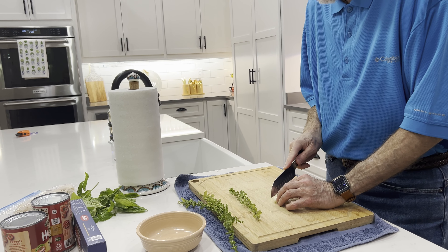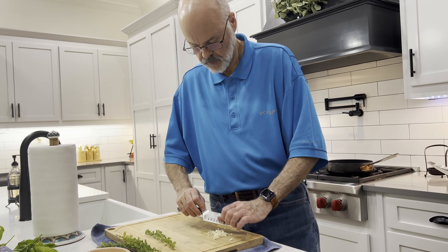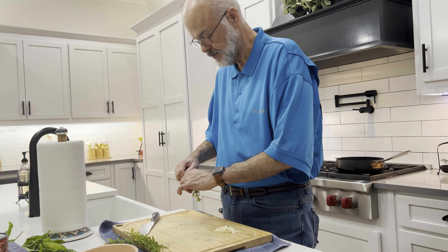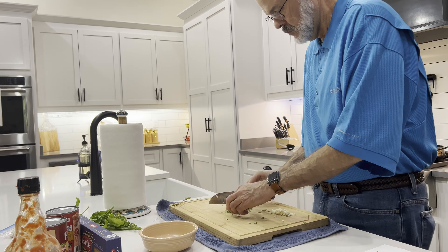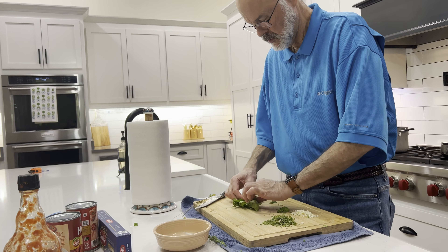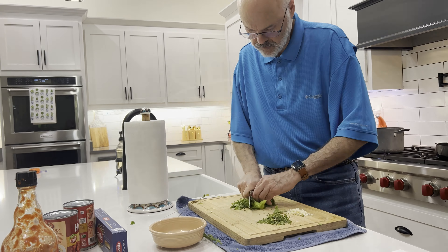Let's get our mise en place ready. We're going to mince up some garlic, do some fresh oregano, and of course basil — the main ingredient of this recipe. Our water is at a good boil now.